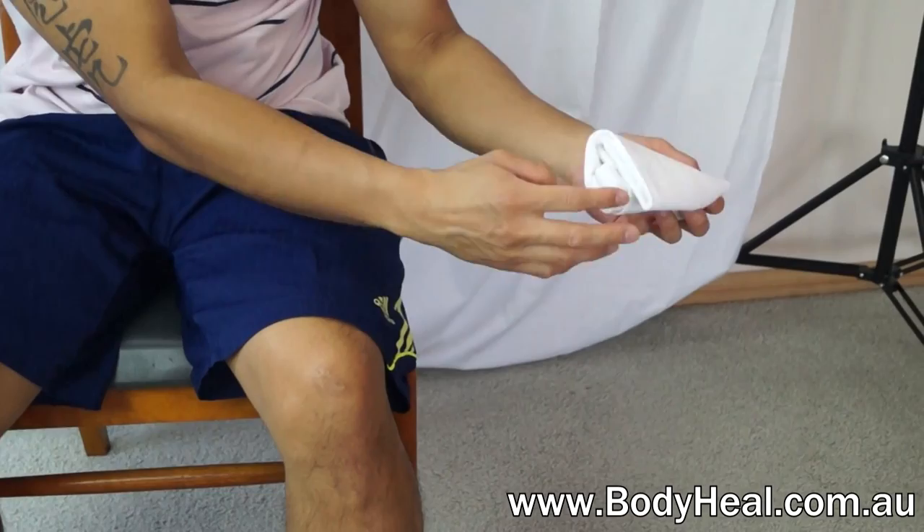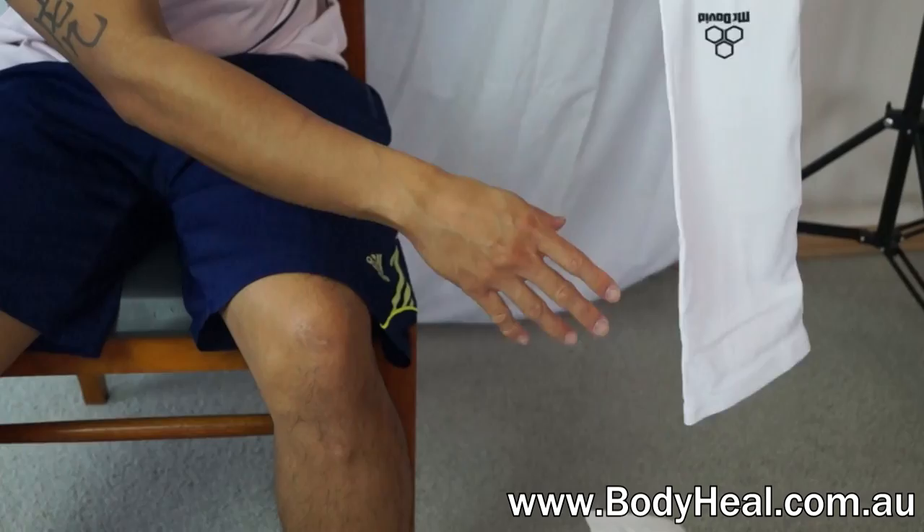The McDavid Powerleg sleeves provide compression and support while protecting the skin from scrapes and grazes, and help increase circulation, preventing cramp and easing muscle fatigue.